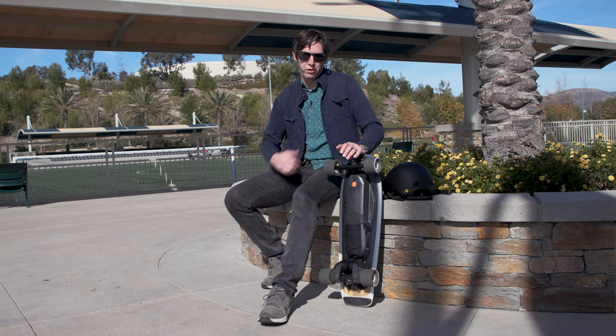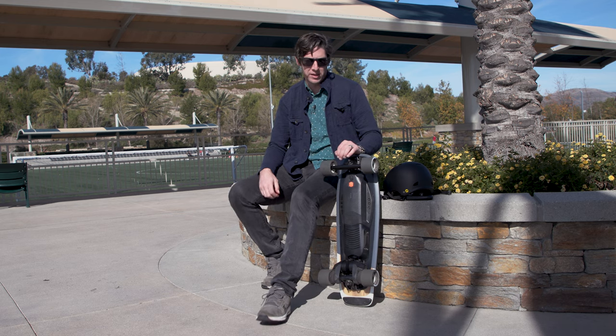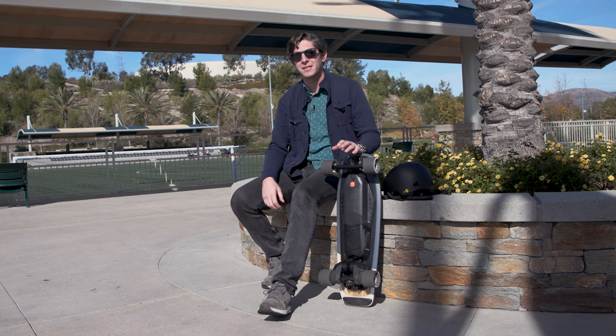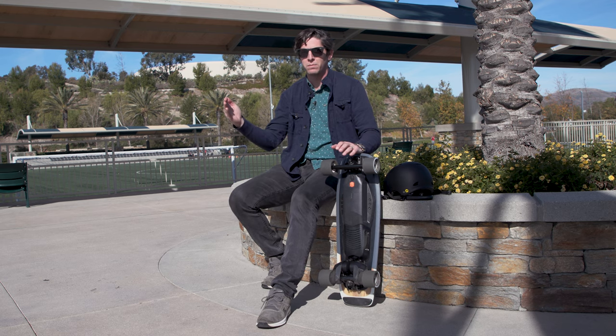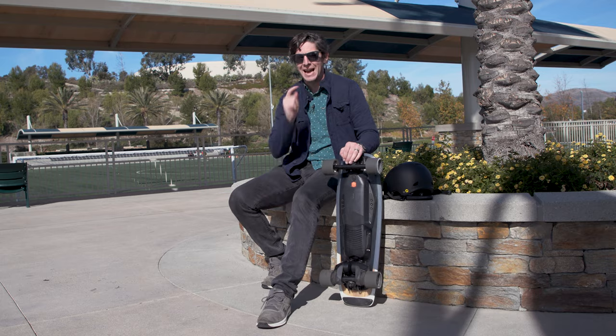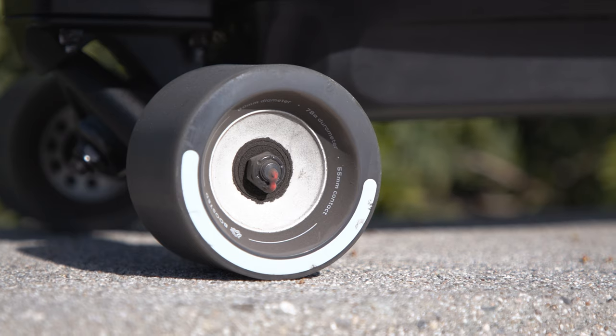The Mini X has a top speed of 20 miles per hour, which is hauling on a skateboard. It's not cheap, and personal mobility these days is getting more expensive. It's not the most expensive board out there, and not the cheapest either — it's right in the middle at $999. If you use this in a city where you don't need a car, it's a pretty nice alternative.